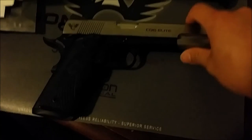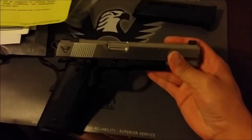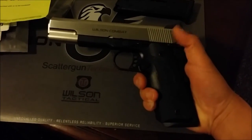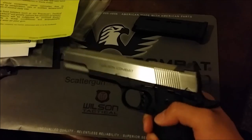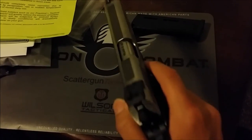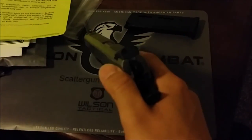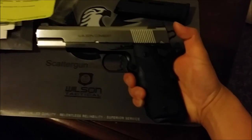All this needs is the rear night sights and that's pretty much it. As for the finish — let me know what you guys think about this reverse two-tone. I originally wanted it all Armatuff, all blacked out, but now I might keep the two-tone with just the slide polished. The rep told me about two weeks to get it back and I'll definitely do an update video.